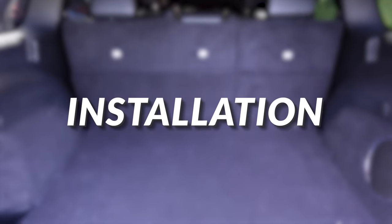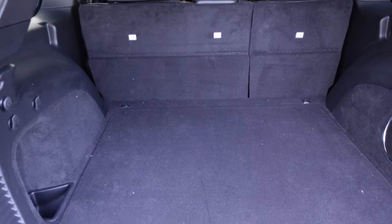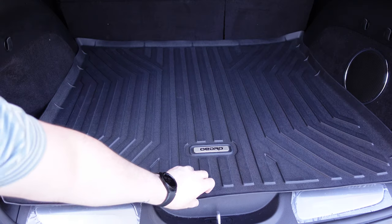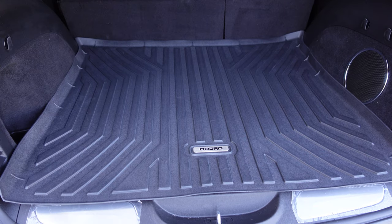All right, here we are in the back of my Jeep Grand Cherokee. There's my subwoofer — I don't even have a mat back here, I thought I did. This is just where the tire goes, of course. Now let's put the Oedro one in here. You can see those top corners there kind of make a little point, but it works. It covers up pretty much all the carpet in there, and the door should close fine.